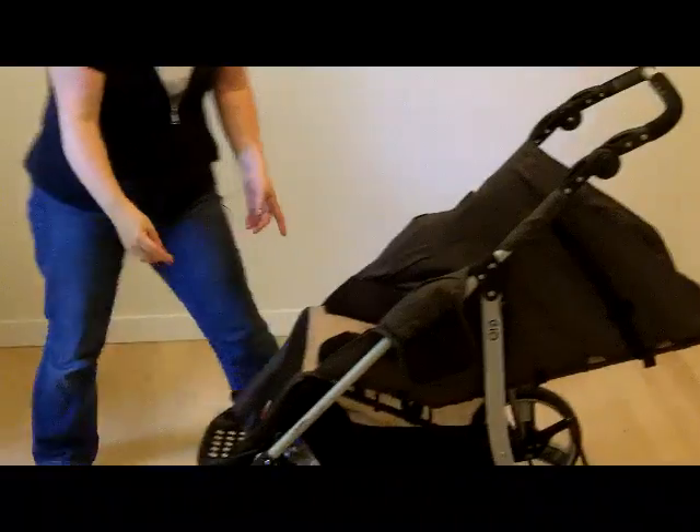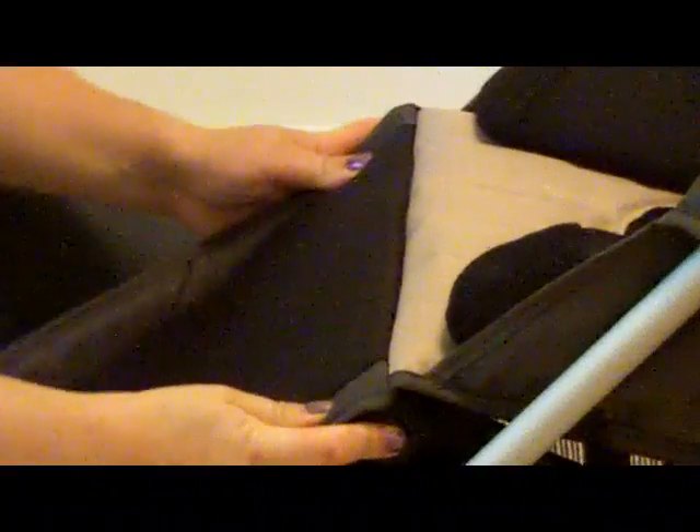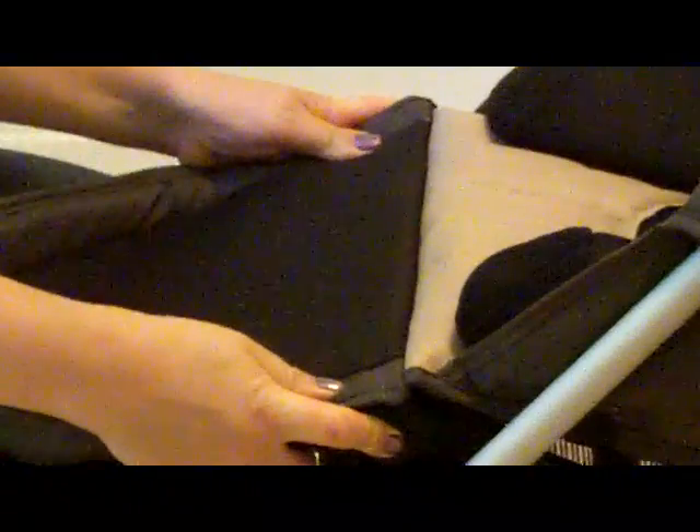You can also adjust the leg rest. The adjustment is from 55 degrees to a plus 15 degrees, so you get an almost completely flat laying-down position. There is a two-year warranty on the Special Tomato EIO stroller.